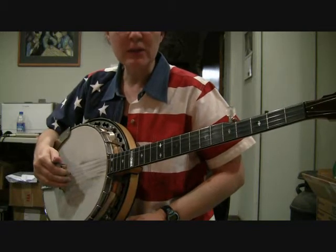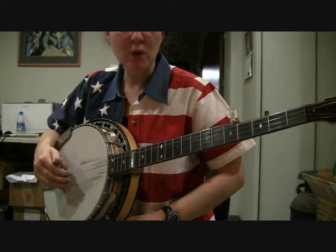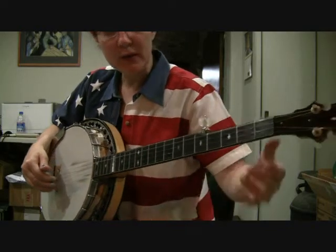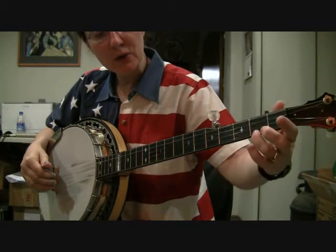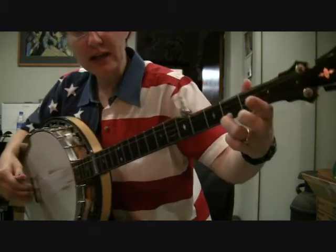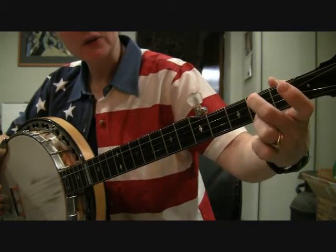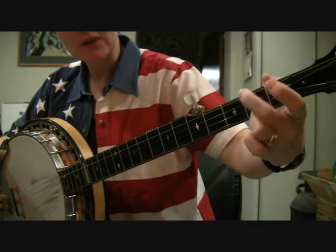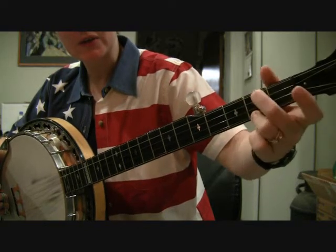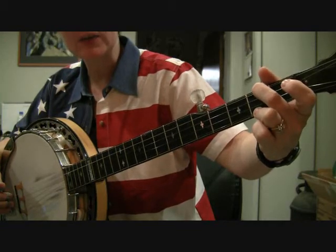For your Part B, you're going to be using an E minor chord, a hammer-on, along with the forward roll. Your E minor chord: you're going to take your ring finger and it goes on the first string, second fret. You're going to take your middle finger and it goes on the fourth string, second fret. Notice that I'm not using my index finger here — I'm using my middle finger. My index finger is free; I'm going to need that for a C chord later on.